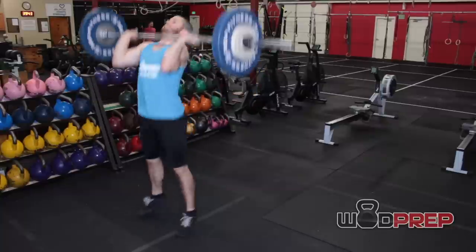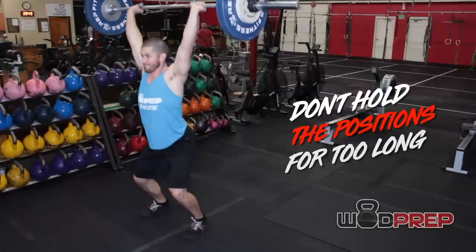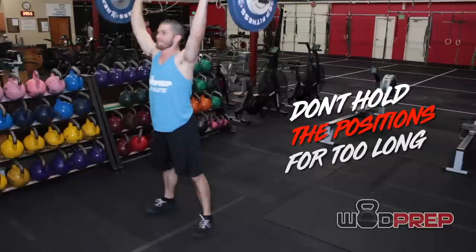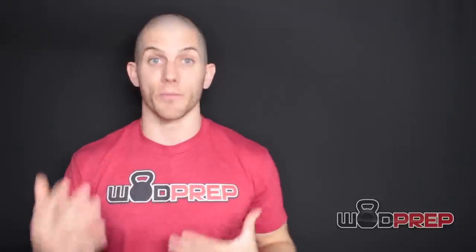Another efficiency tip for the push jerk: we don't want to rest. Don't rest the bar on the shoulder too much, and don't rest overhead too much. We want to cycle smooth and effectively. If you're comfortable, it's actually way more efficient to touch-and-go the push jerk reps than to catch, stand, reset, and then do a push jerk. Obviously if you're a beginner and not comfortable moving this barbell overhead, take your time and be very deliberate. But if you feel comfortable, the touch-and-go push jerk is much smoother, with less time under tension and therefore less fatigue.